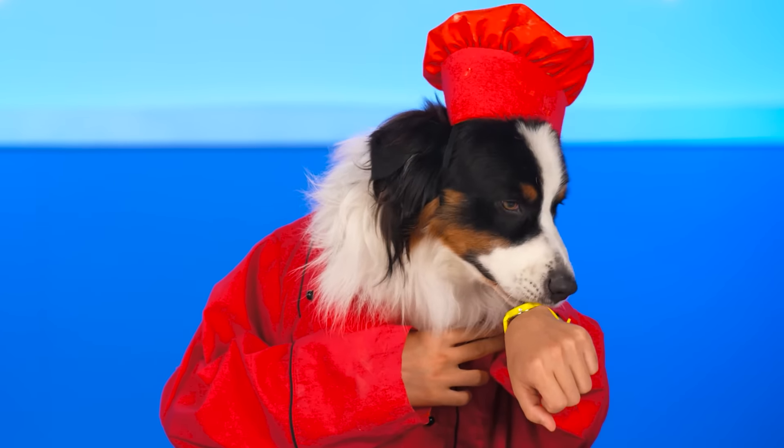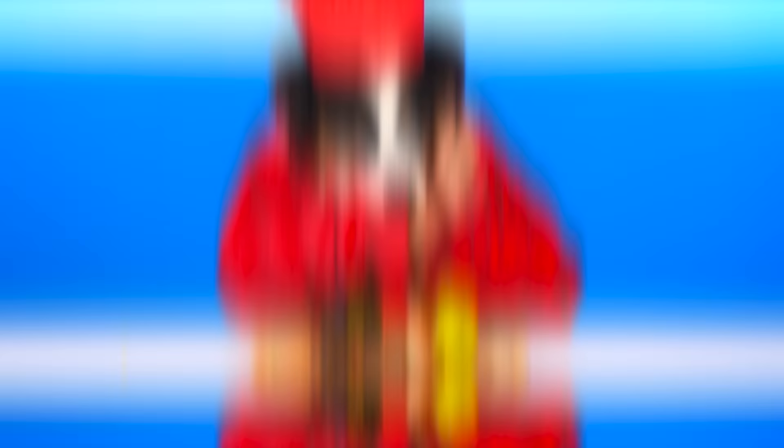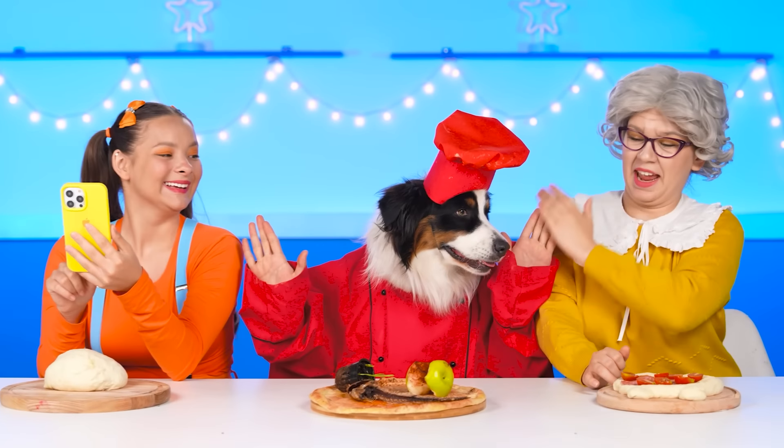Oh, well… Yeah… Time is on! And here's our pizza! Enjoy your meal, baby! Well done, buddy! I don't wanna cook pizza! I'd rather order it from a restaurant!